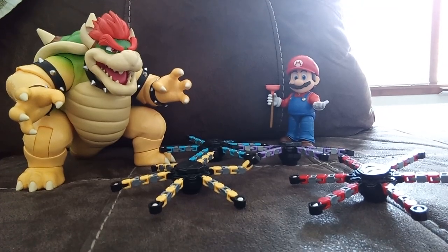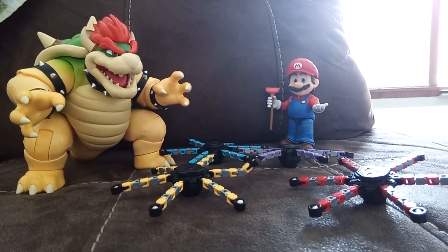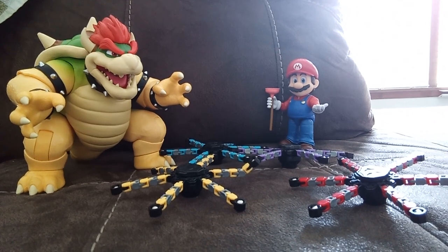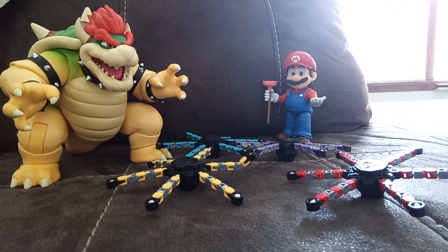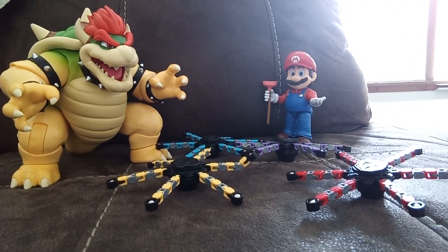Hey guys, today's review is on my birthday gifts. This is also a video that was posted a bit late, but yeah, whatever.